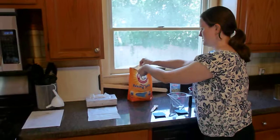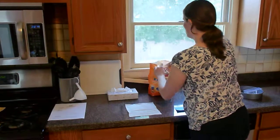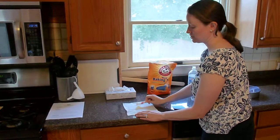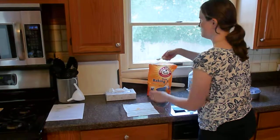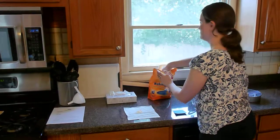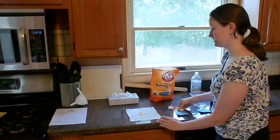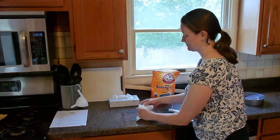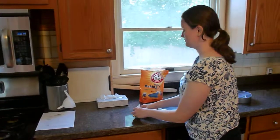Next will be the three teaspoons of baking soda. We're going to take each teaspoon, place it in the middle of the tissue, and then once all of the baking soda is in the tissue, we close the tissue together so that the baking soda stays in the middle. Crumple up the sides and fold it together.